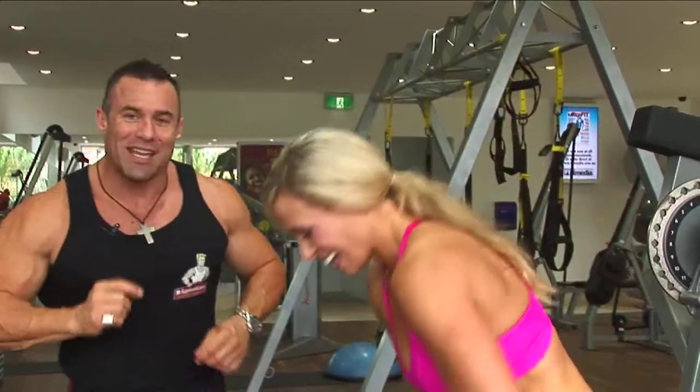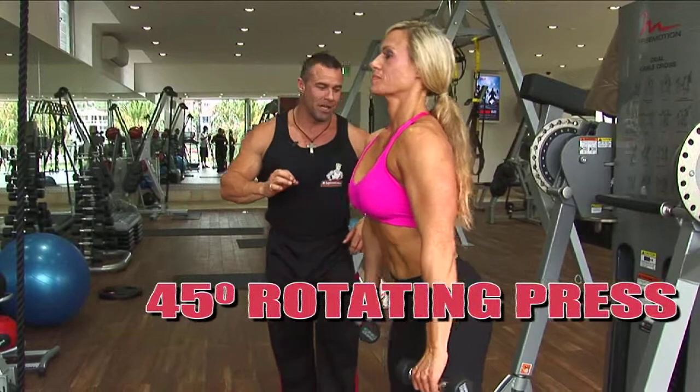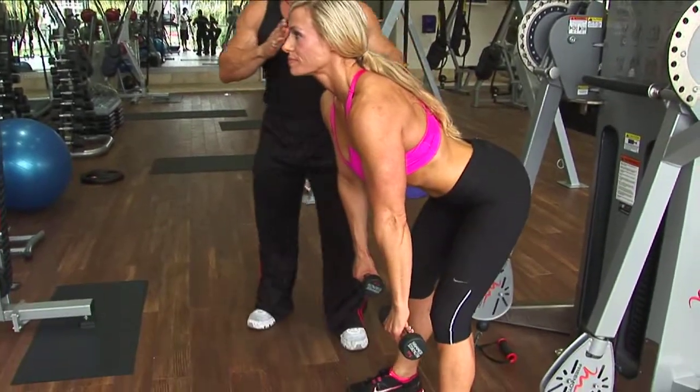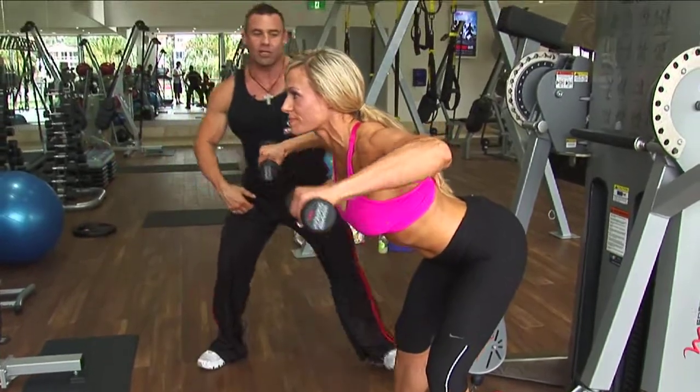Jodine, show us the first exercise — the 45-degree rotating press. By 45 degrees, I mean 45 degrees at the hip joint. Let's do it, Jodine, and I'll talk these lovely ladies through as you do it.